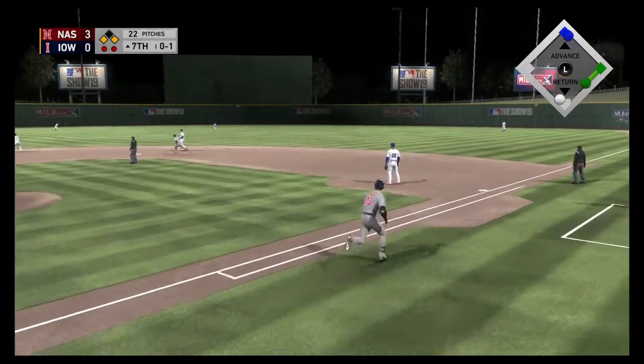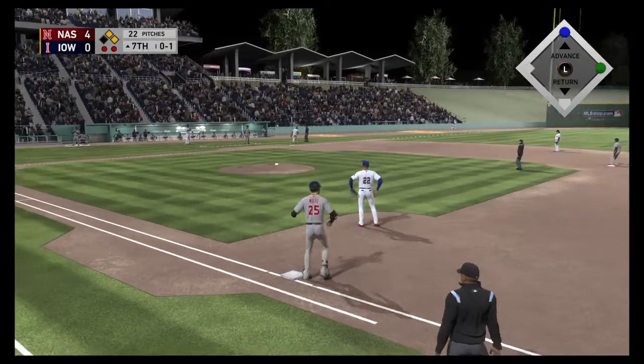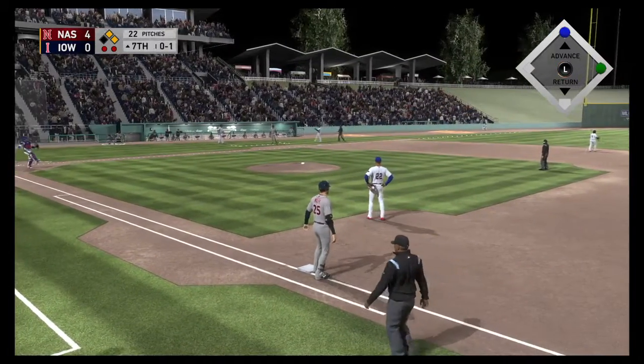Line drive, and that's a base hit into center field. Into score is the runner from third, and that will stretch the lead to four now.